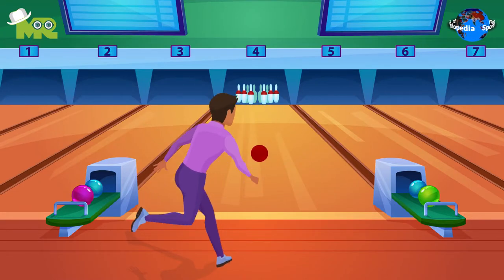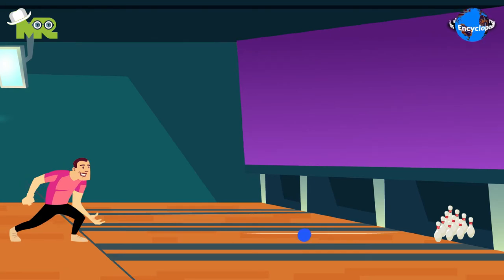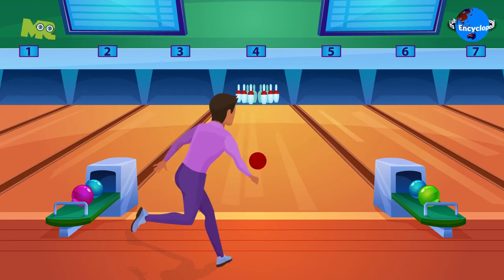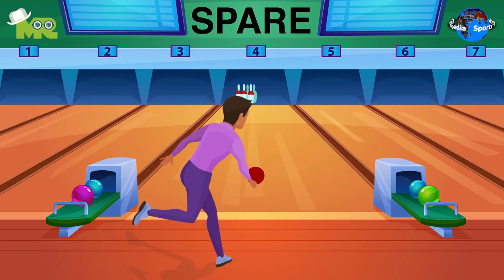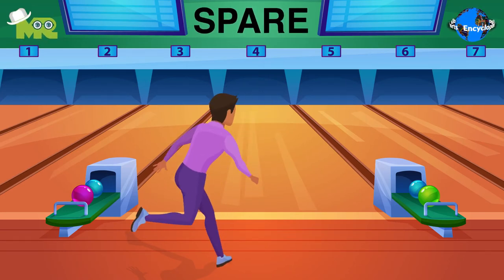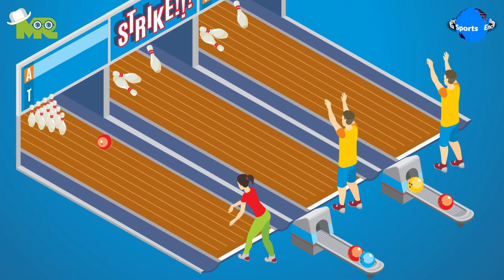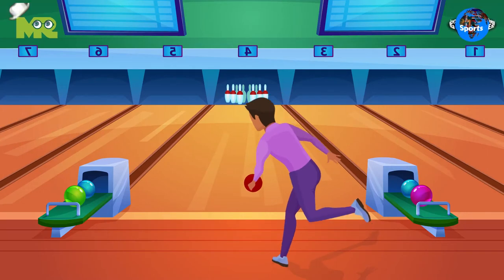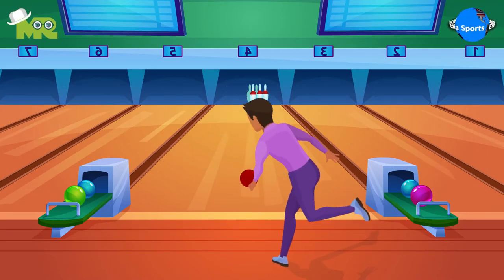In Duck Pin Bowling, the participants are allowed 3 rolls per frame, which is different from 10 pin bowling in which 2 rolls per frame are given. A strike is given if the participants knock down all the pins in the first roll. A spare is given if the pins are knocked down in the second throw of the frame. And 10 points are awarded if the player knocks down all of the pins in the third roll. The final score of the bowler is determined by the sum of the points earned over 10 frame throws.